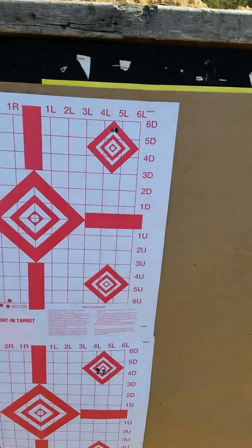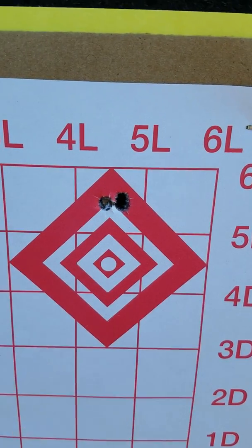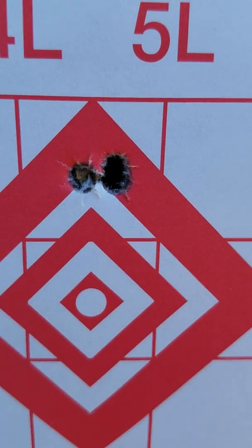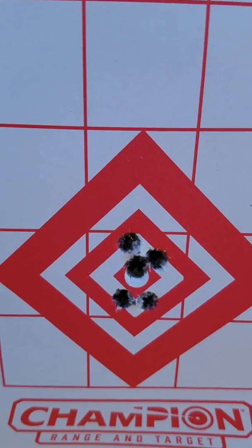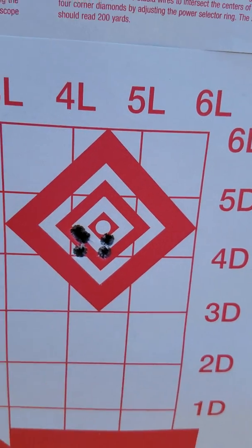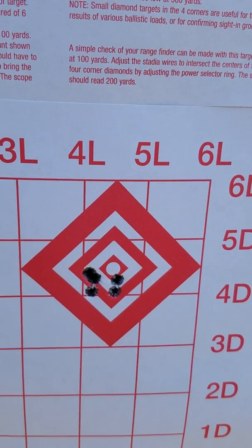Here's some groups. This is with the PRS gun — believe it or not, that's 3 rounds. This is 5 rounds, PRS gun. 5 rounds of the bench rest gun. Two 5-round groups, bench rest gun 5-shot groups.